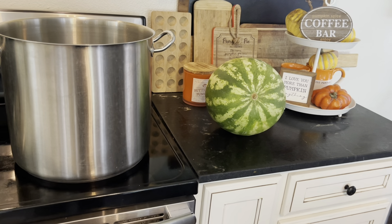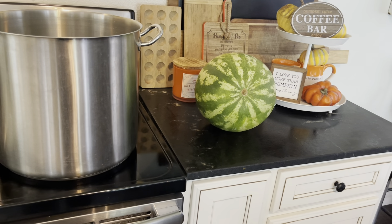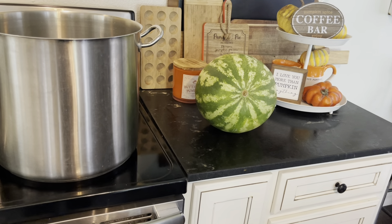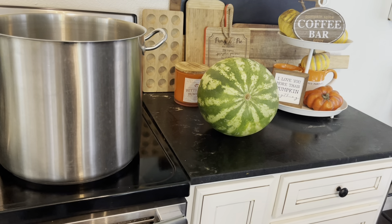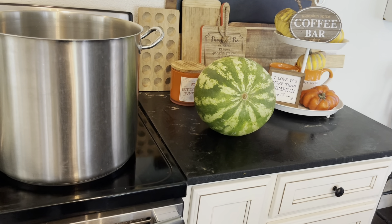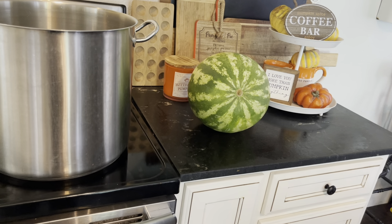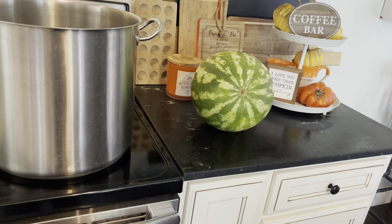Hi guys, welcome back! I have a really fun way to use up the last of those summer watermelons. We are going to can watermelon lemonade concentrate. This is one of my children's favorite recipes. It's so fun to whip out a jar of this concentrate — you mix it equal parts with either water or ginger ale for a really fun punch.